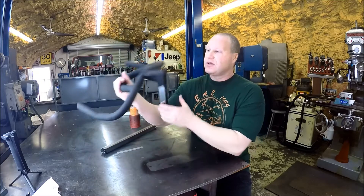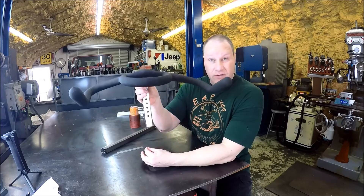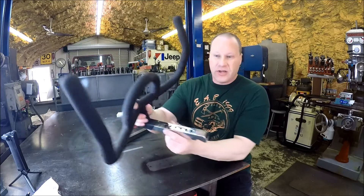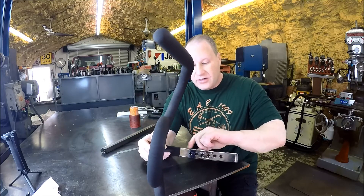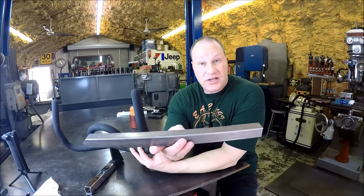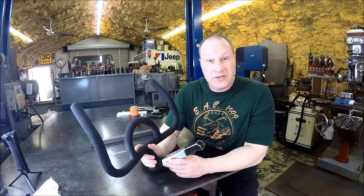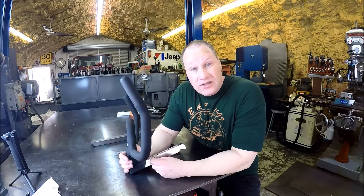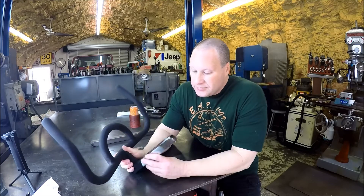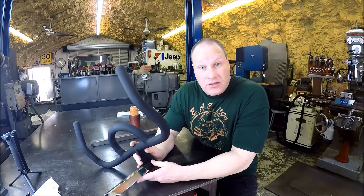This guy's got a handlebar on what I'm assuming is like an exercise bike or something, but it doesn't raise up far enough for him. So the plan is to slice it right there, separate it, get a piece of stock, get a six-inch section, and then we'll just weld it in, grind the welds down, make it look pretty, and send it out the door. Not sure if I want to MIG it or TIG it yet — TIG would put probably less heat in it, but it is some thin material, so I have to get my settings right and play around a little bit with the TIG machine to make sure I don't burn a bunch of holes through it.